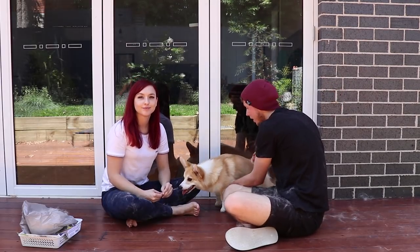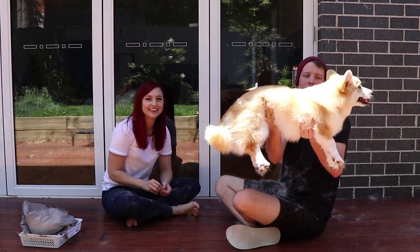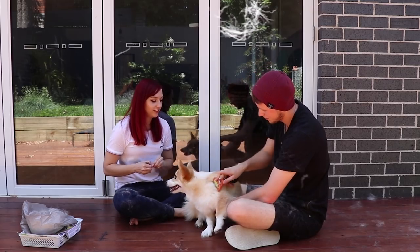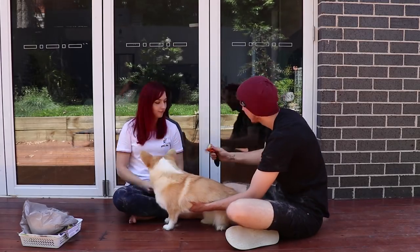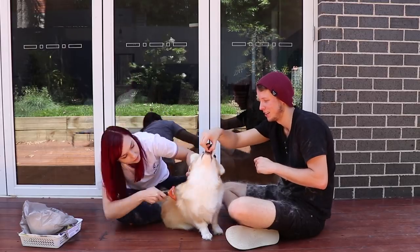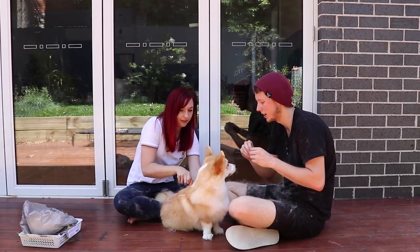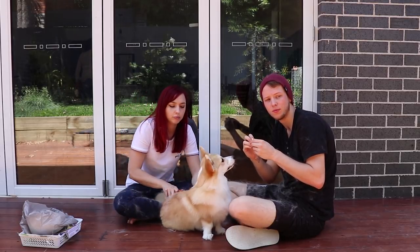Mia is looking a lot less hairy. You can tell — the hair that was sort of mostly sticking off is a lot more even, a lot more well brushed. I noticed that when I was brushing my cats it looked like they'd lost weight. I think that's going to happen to Mia too. Definitely around her neck is looking so much better. It's almost like giving her a nice haircut. You can't shave a double coat — you have to brush all the hair out.